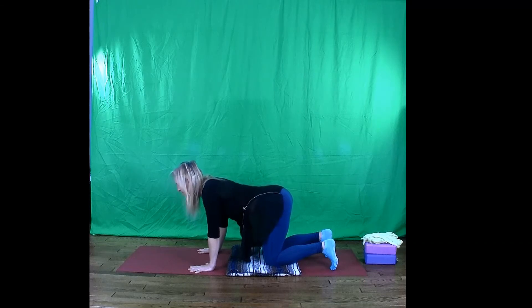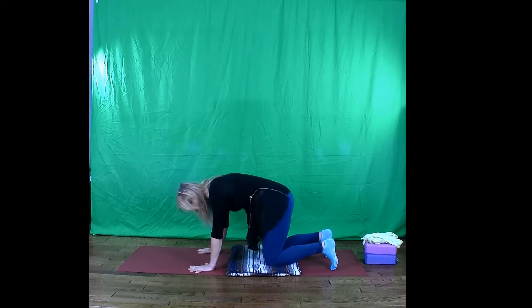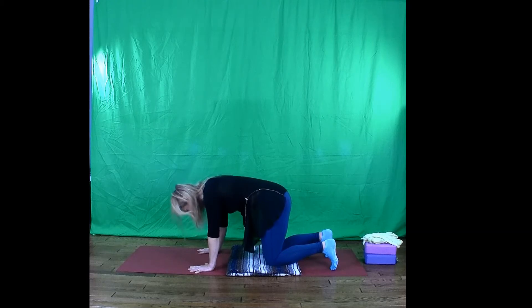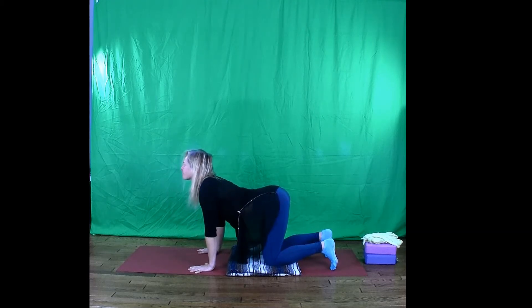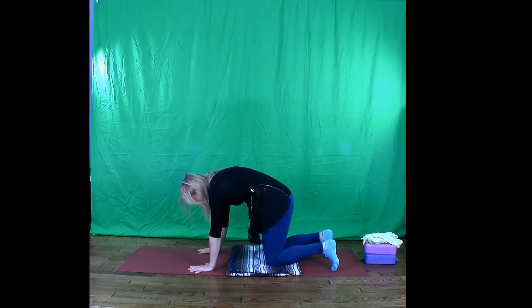Let's try two or three more of those. Inhale, the belly drops, chest lifts. And the exhale rounding in, chin to chest. You might pause with cat back, really rounding into that upper bra strap area. Don't worry if you don't have a bra. And then just take a breath or two in the space between the shoulder blades, the upper back.